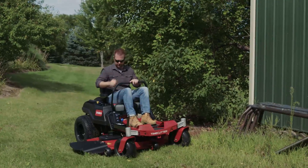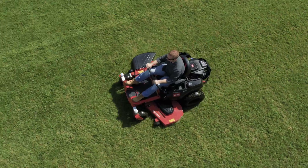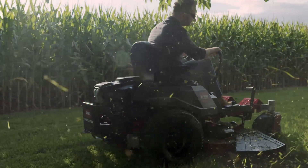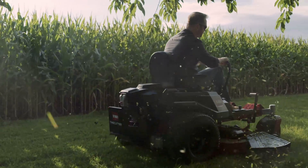And smart speed technology to keep you in control of any situation. And fenders? Those come standard. Because unlike the other guys, Toro believes keeping you and your engine dry shouldn't cost extra.